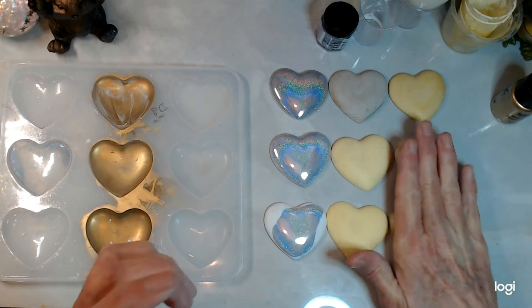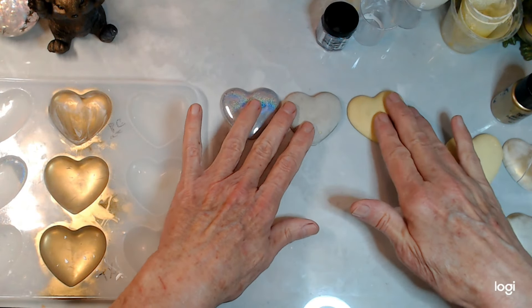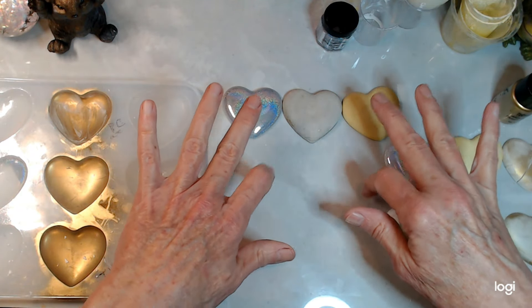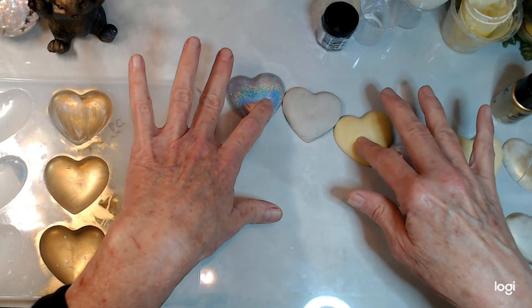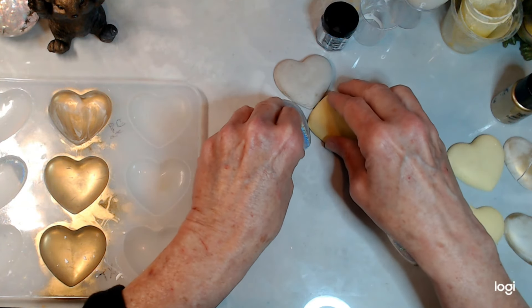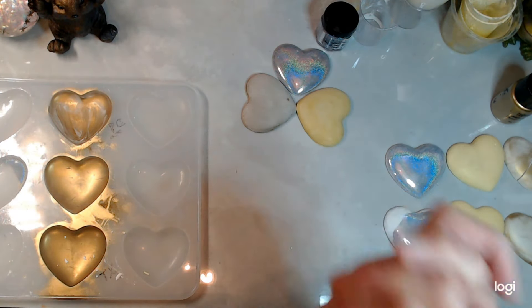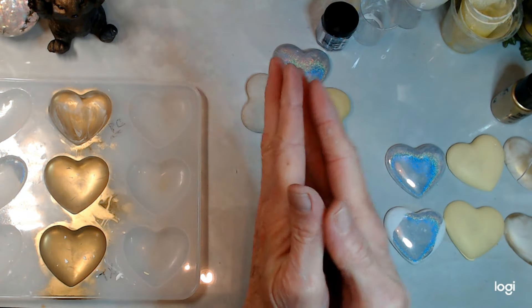I know which product I like and which one I'm going to keep using. I'm not opposed to using the others, but my favorite right now is the Perfect Cast. I still want to try the Michael's one and then maybe do a comparison. Talk to you later, love you very much — take care of yourselves, be happy, smile!